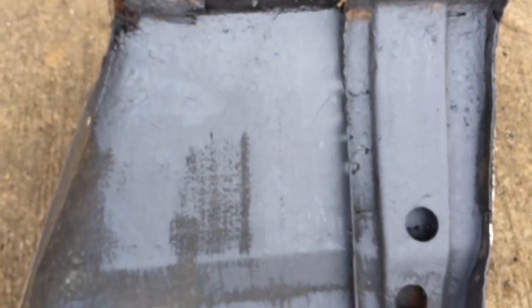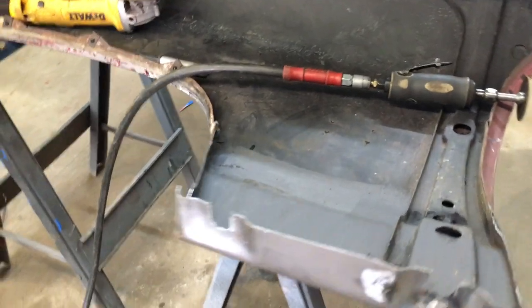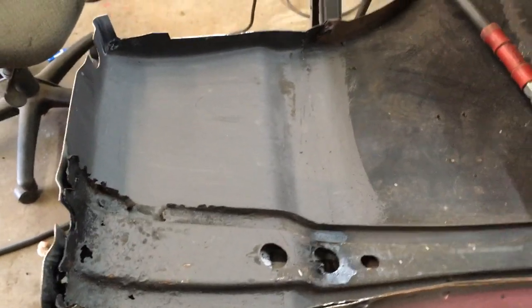I got the 415 on it, ground the welds down, and painted it. It's pretty good on the back side.